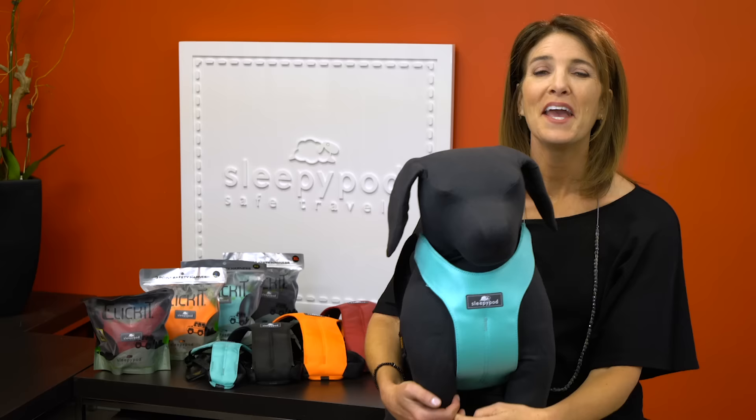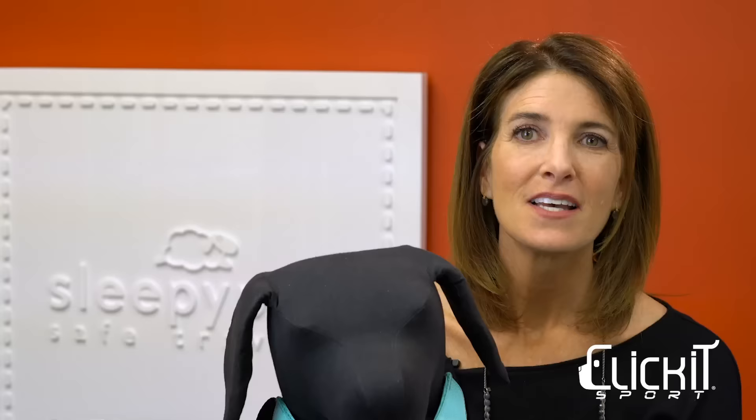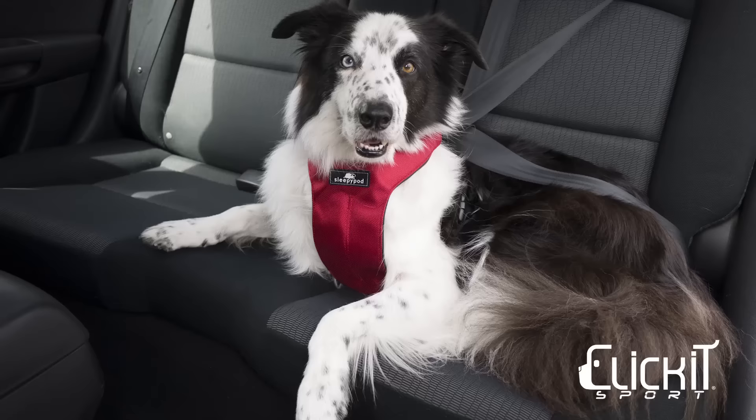Welcome to Sleepy Pod's video channel. Today we'll be demonstrating the Click It Sport safety harness. The Click It Sport harness is light and easy to use, packed with state-of-the-art technology to help keep pets and the human passengers who ride with them safer in cars. It diminishes the risk of injury in accidents and sudden stops.